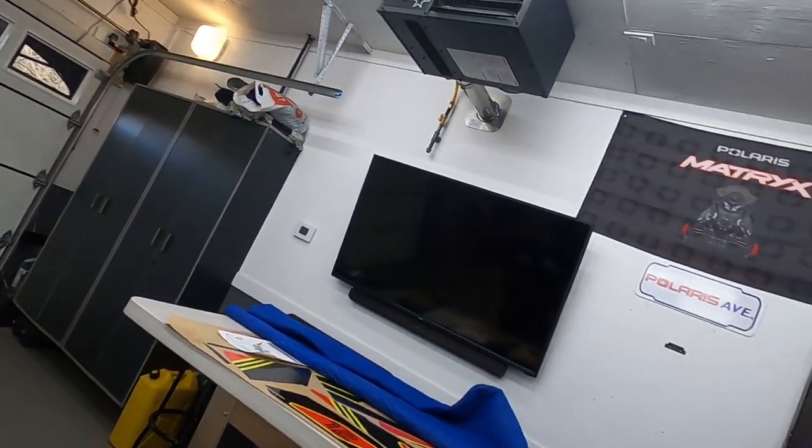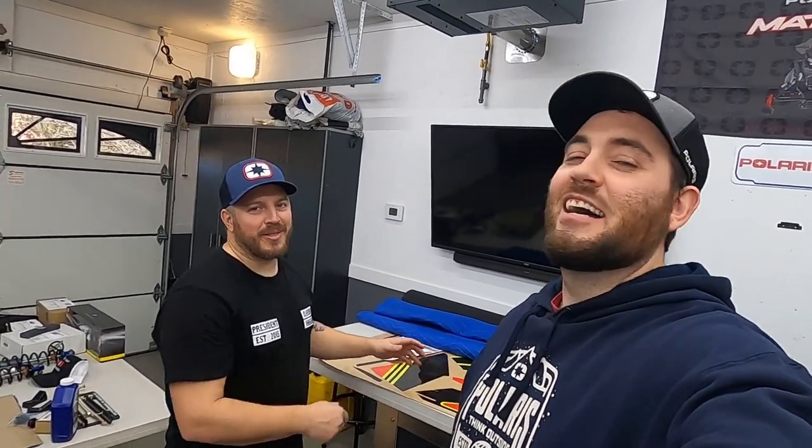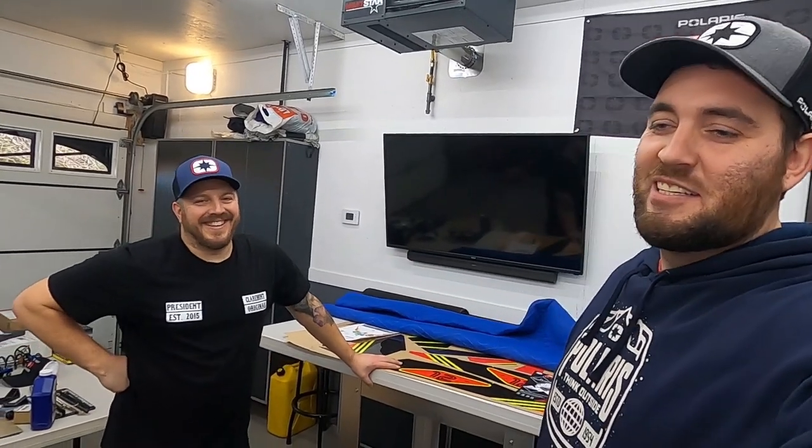Like and subscribe. We're going to be getting some ride video — not like an Eminem rap video, more like a ride video. Thanks for subscribing, liking, and watching more of our stuff and we will get back to you with more. Cheers.